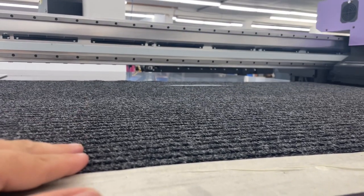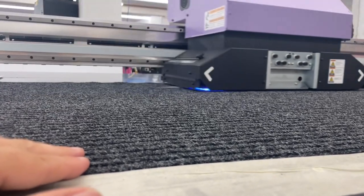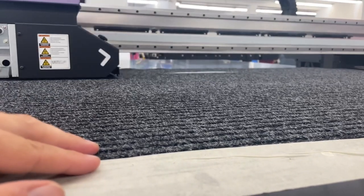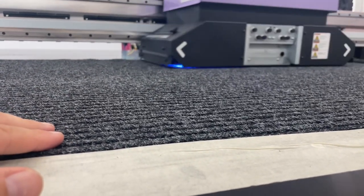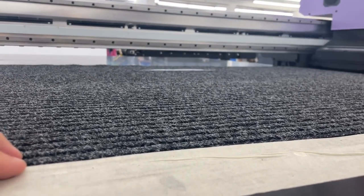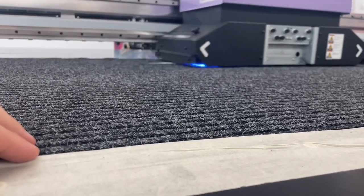If the head height is too low, you run the risk of dragging ink across and ruining the entire rug. So what I did — I did a media check. It turned out to be about 4.5 millimeters thick, so I went ahead and bumped that up to 6 millimeters. I also increased my head gap from 1.6 millimeters all the way up to 3, just to be on the safe side.